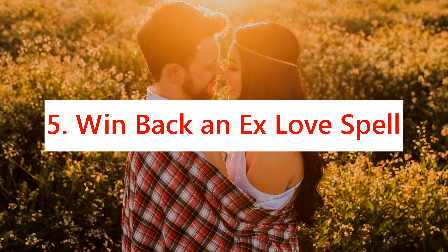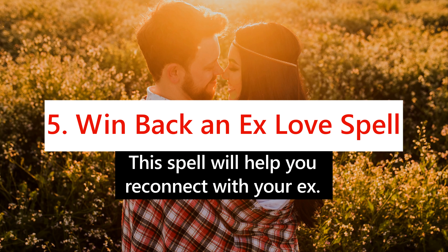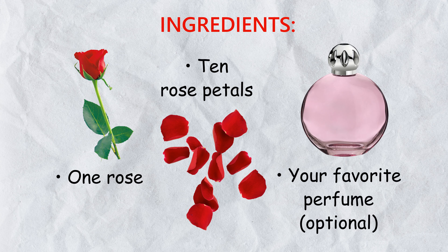5. Win Back an Ex Love Spell. This spell will help you reconnect with your ex. Ingredients: 1 rose, 10 rose petals, and your favorite perfume (optional).